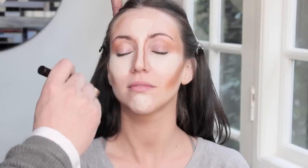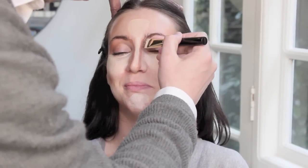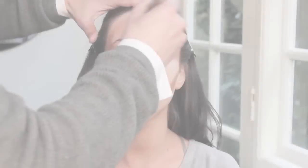Now I'm going to take just two stripes of this contour color right down the side of the nose. There we go — that's contouring and highlighting. I'm taking a stippling brush and using a shade of foundation one shade darker than Lisa's complexion, and I'm going to blend all of these colors into one so the whole thing molds together.